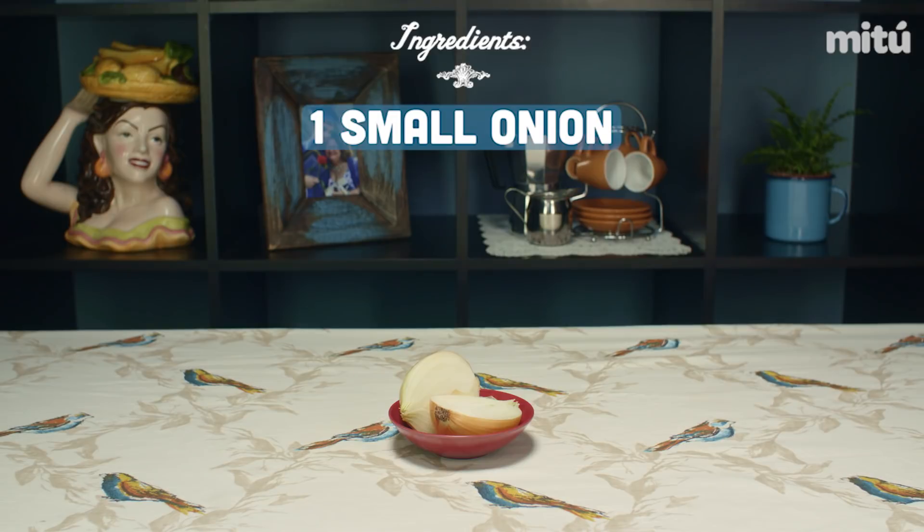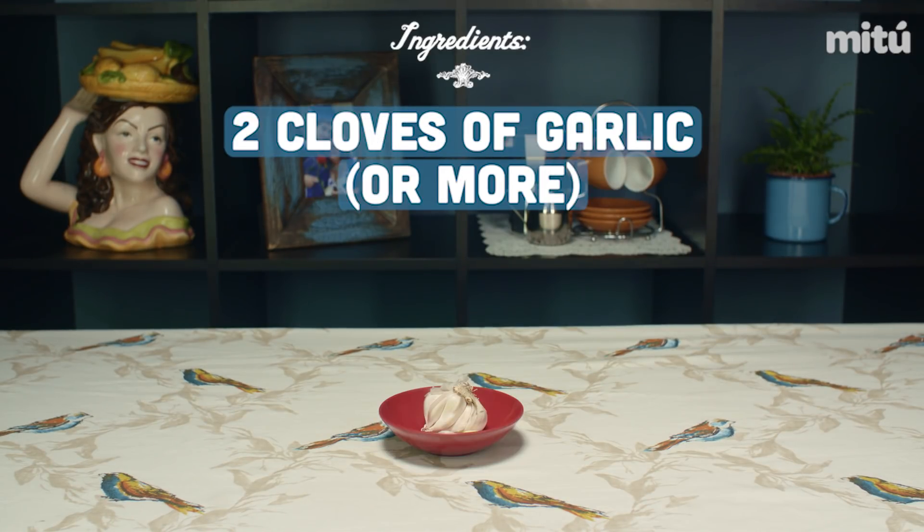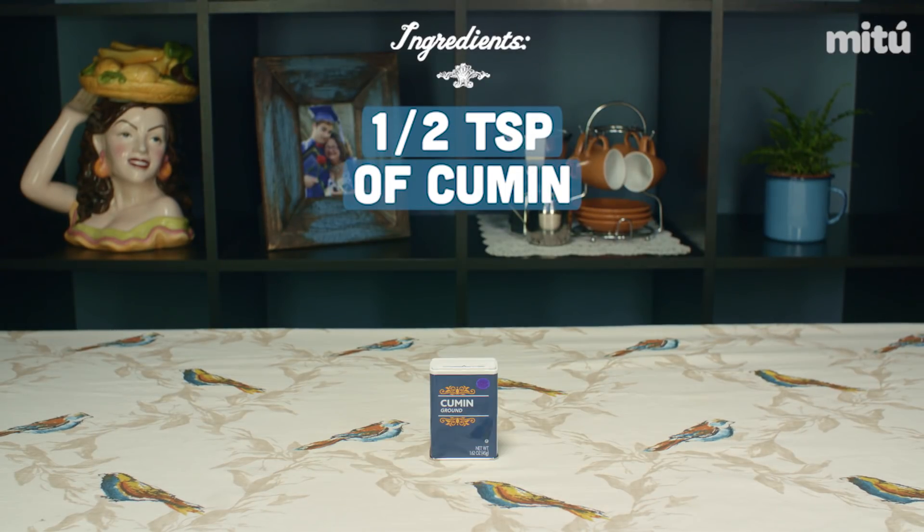You need olive oil, a small onion, about half of a green pepper — not the whole thing — about two cloves of fresh garlic, ground beef like a pound and a half, salt, pepper, cumin, and oregano.